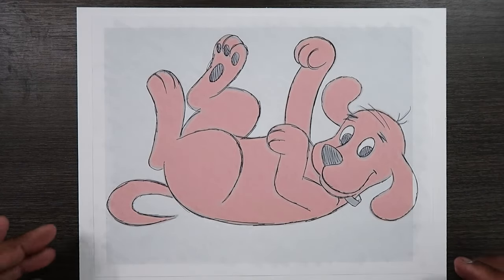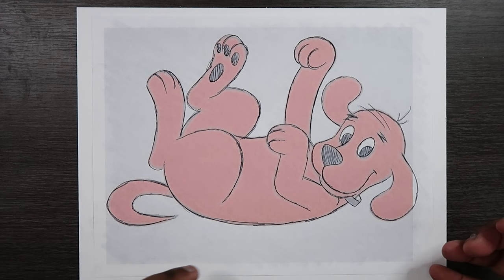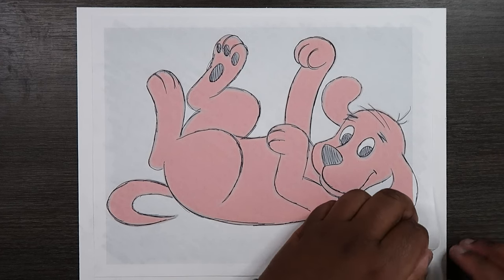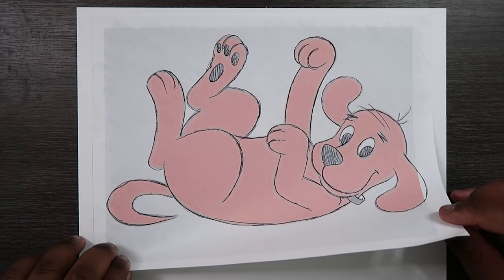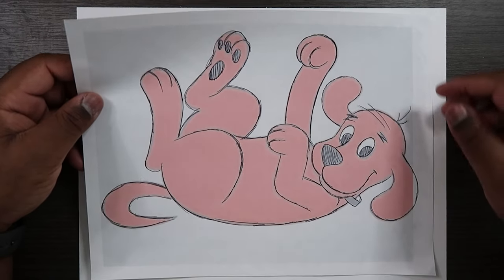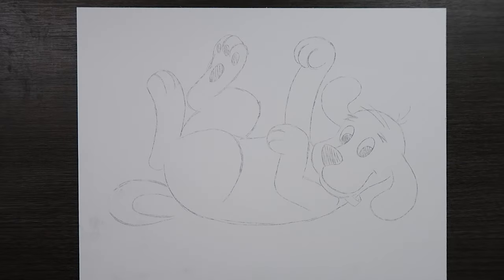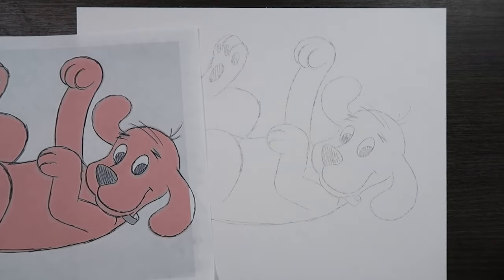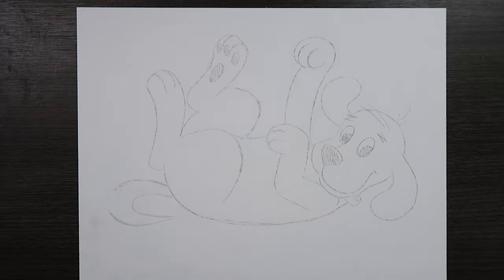Okay, now that I'm done tracing I can lift this piece of printer paper off of my illustration paper and see if it transferred — so I'm going to carefully do that. Cool, and look at that — it matches perfectly! Now I'm going to give Clifford my usual inks and color and come back to show you what that looks like, and I'm going to do that in time lapse so the video doesn't get too long.